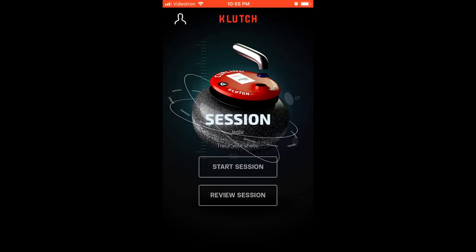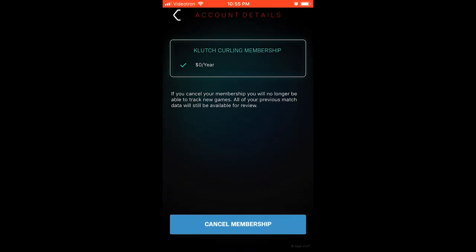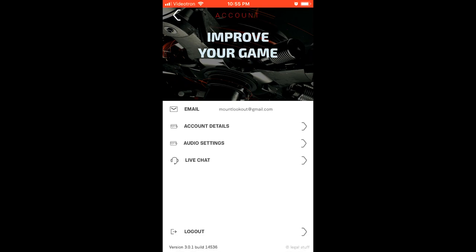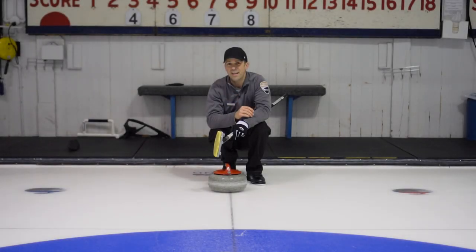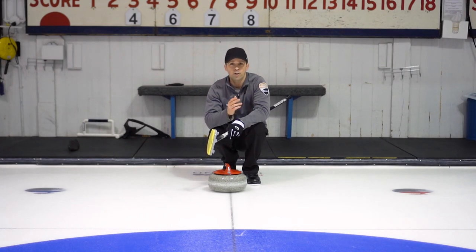Here I'm going to look at the account profile by clicking the little person icon at the top left and look at the audio settings. If you're wearing headphones or earbuds, you can select which metrics you want to hear as you're delivering the stone, or after the stone crosses the far hog line, and you can turn those on or off. You can also look at your account details to see what kind of account you have set up. I hope you can see how this application can be very useful in your practices and gameplay — good curling.